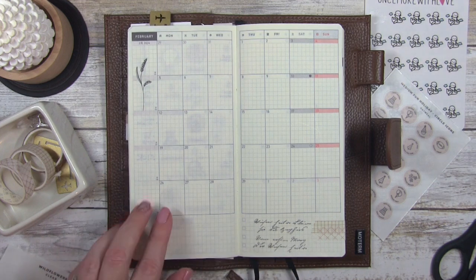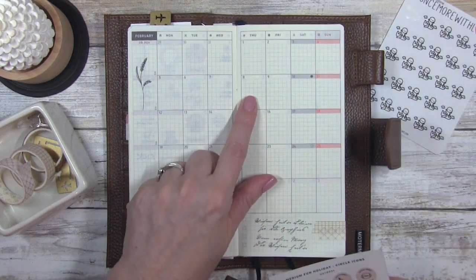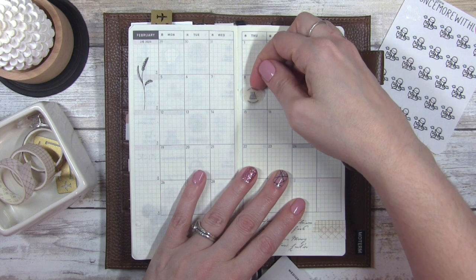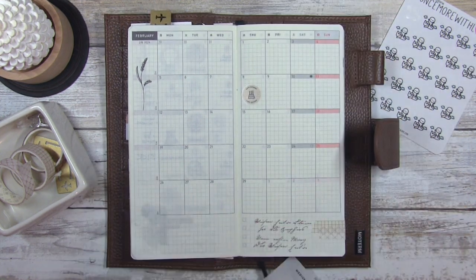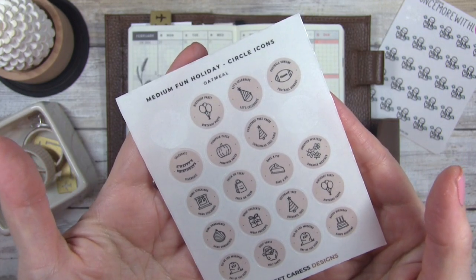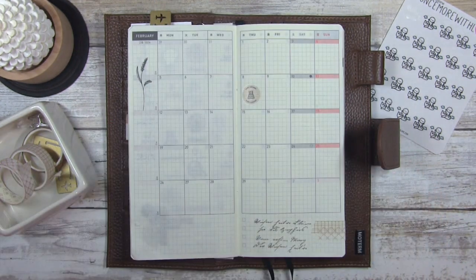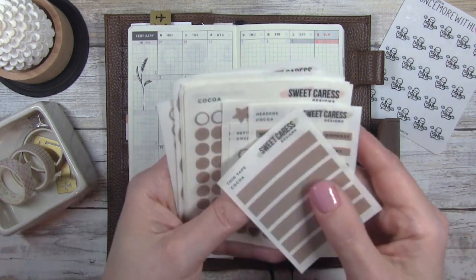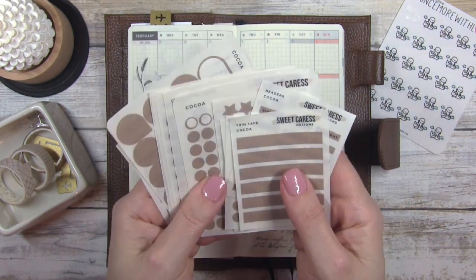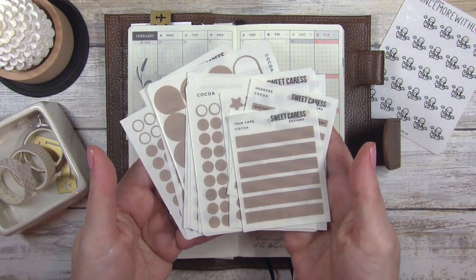I want to put something in this corner so we're going to come back to this. The first thing I wanted to put in was my husband's birthday — he was not here for his birthday but I definitely want to put it here to start off the month to remember that. That came from a sheet also from Sweet Caress — it was the Medium Fun Holiday Circle Icons in Oatmeal. I usually use oatmeal with Sweet Caress, but I discussed in my last video that I wanted to try the cocoa, and I realized I actually have the cocoa in my stash already. I feel like the two colors, oatmeal and cocoa, complement each other really really well.